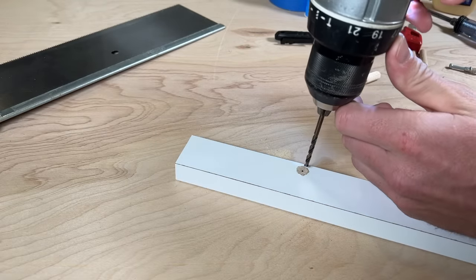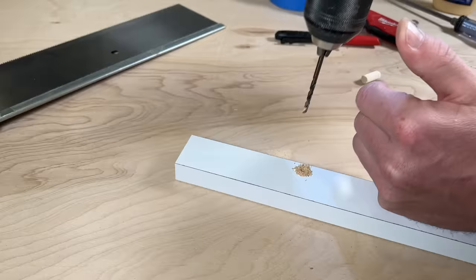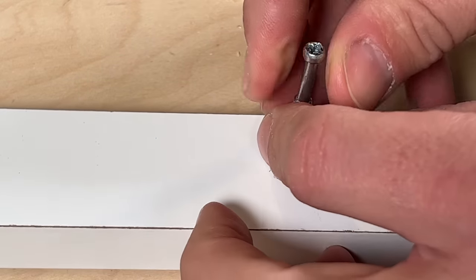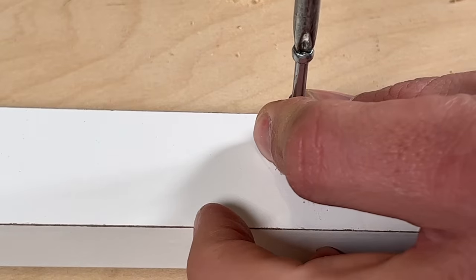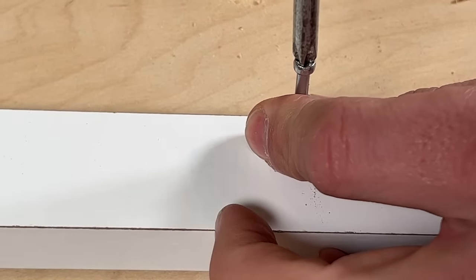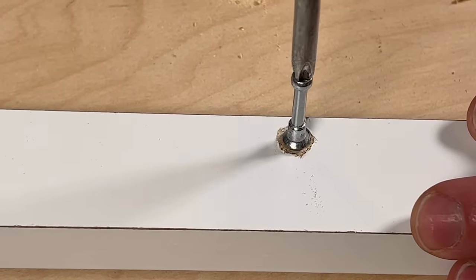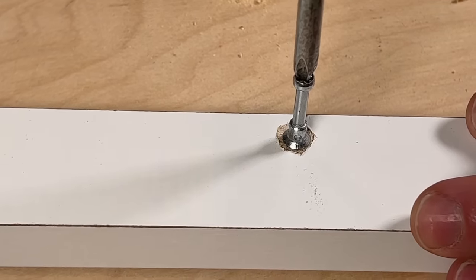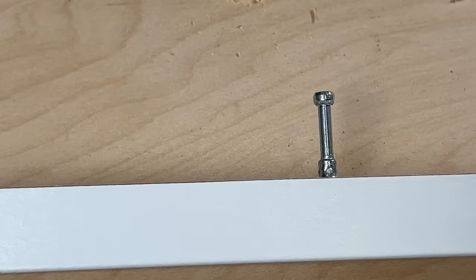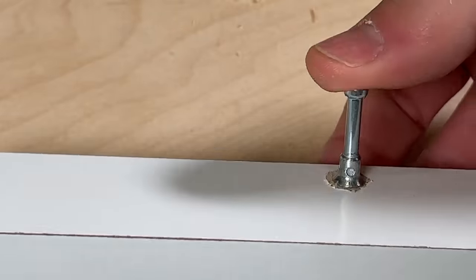Drill a small pilot hole with a 1/8" drill bit first — do this in two parts so you don't damage the new dowel. Then set the cam screw in place, making sure it's perfectly aligned, and use a Phillips head screwdriver rather than a drill or impact driver so you can feel when things are tightening up and avoid damage. That gives a really great hold — the cam screw is secure and ready for assembly.